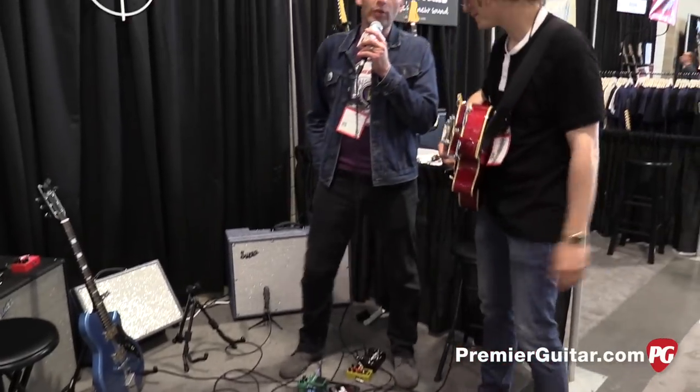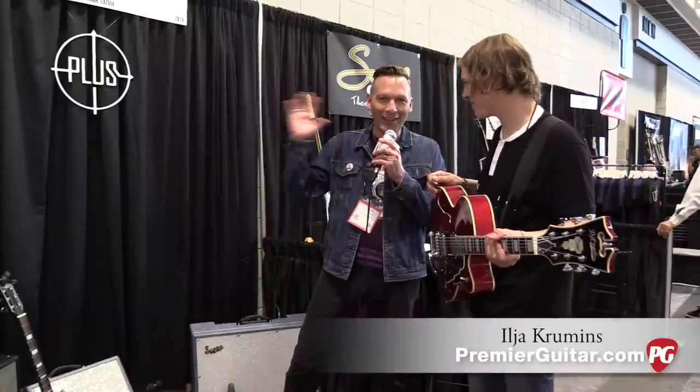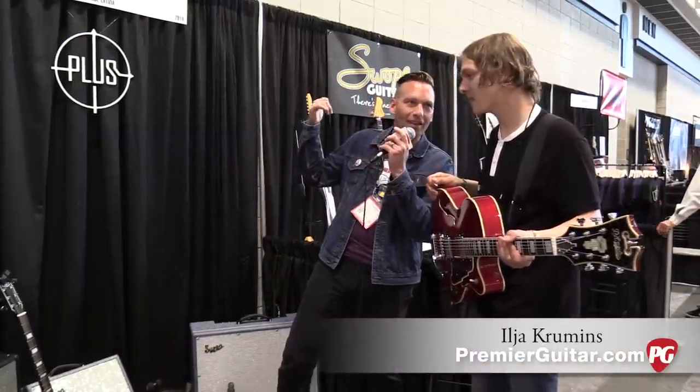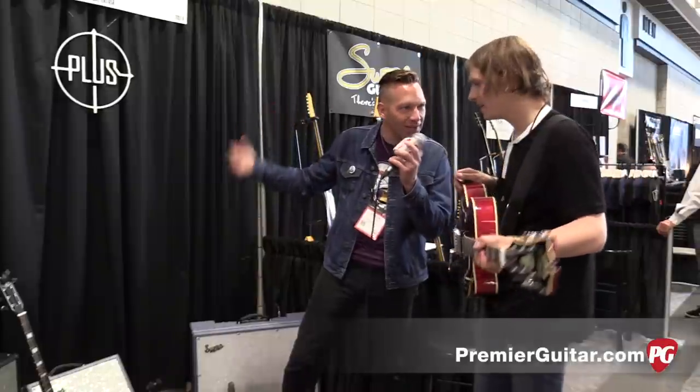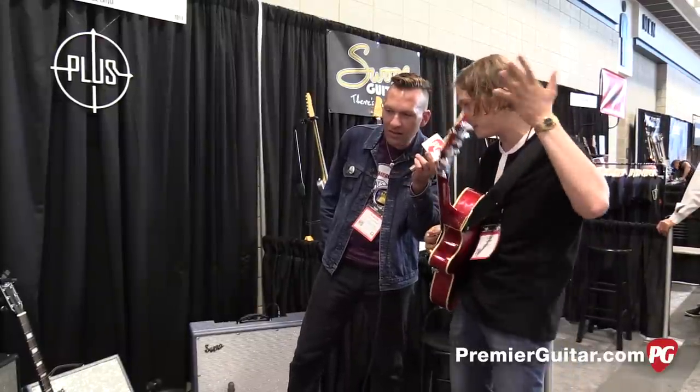Hey guys, I'm Sean Hamlin with PremiereGuitar.com. We are in Nashville at Summer NAMM 2017. I'm talking to Ilya from Plus Pedals. Ilya, you guys are out of Latvia, right? That's right, Sean. We are out of Latvia. Our company is called Game Changer Audio and we're promoting the product called Plus Pedal.